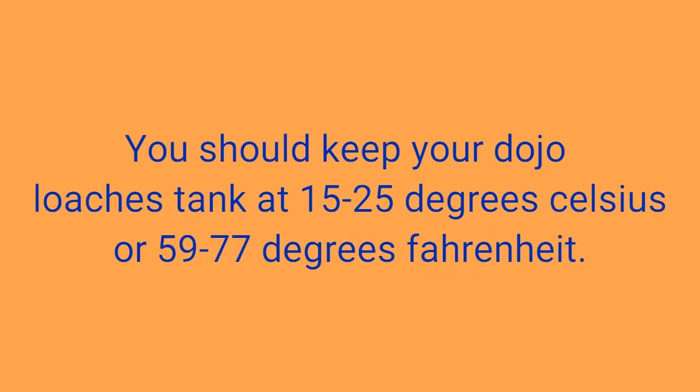You should keep your dojo loach's tank at 15 to 25 degrees Celsius, or 59 to 77 degrees Fahrenheit.